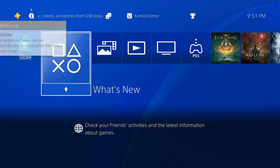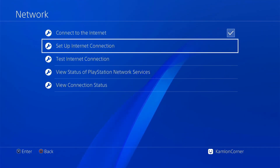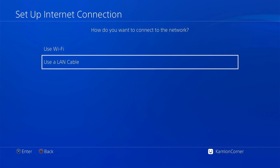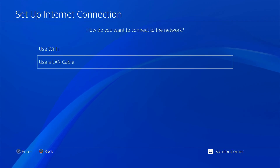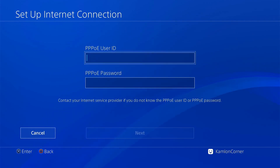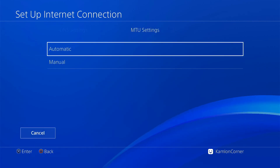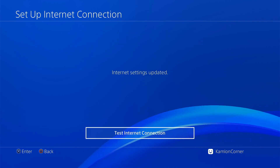Next, we have to set up the network connection. Go to Network > Set Up Ethernet Connection > Use LAN Cable. Make sure your PS4 is directly connected to your PC using an Ethernet cable. Press Enter, then select Custom > Use PPPoE. Use a random user ID and a password. Then select Automatic, Automatic, Do Not Use, and hit back.